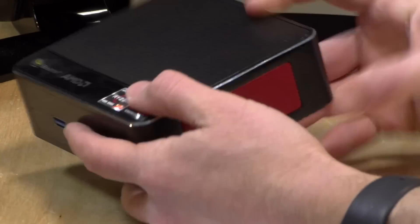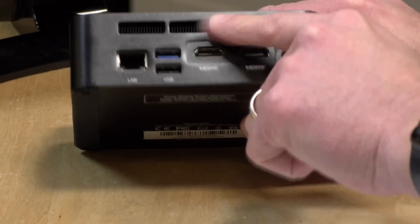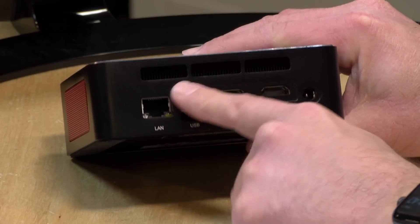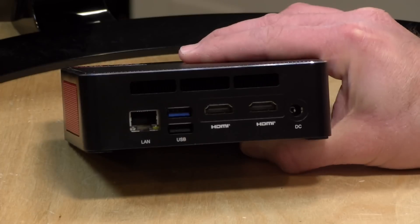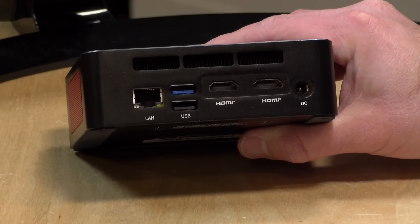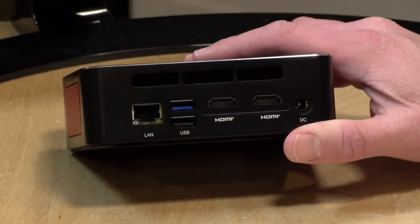The device has a lot of venting and you'll want to keep all of those areas clear for airflow. There's also another air output on the back. On the back you have gigabit Ethernet, a USB 2.0 port for keyboards and mice, another USB 3 port, and two HDMI outputs. All three video output options can do 4K at 60 frames per second. It doesn't support HDR, but you can get three displays going at 4K60 — two out of the back and one out of the USB-C port.